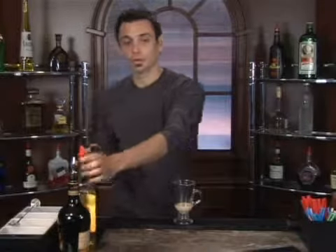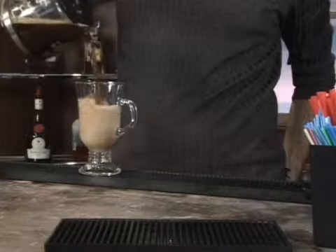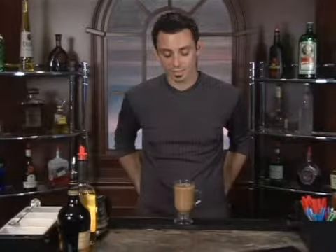From there, you're going to want to top off your coffee mug with coffee all the way to the top. I personally like to add a layer of whipped cream and a maraschino cherry to all my coffee drinks because I think it really adds the culinary appeal of your cocktail. Guests really do appreciate it, but our recipe here doesn't call for it, so I'm going to hold off on that right now.